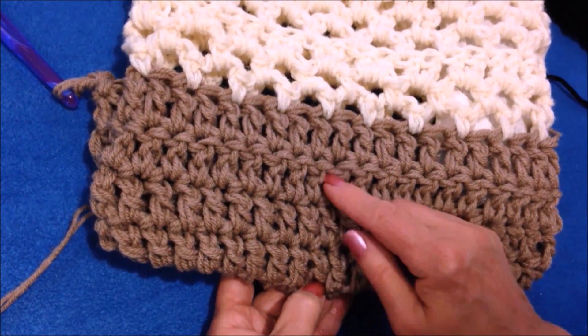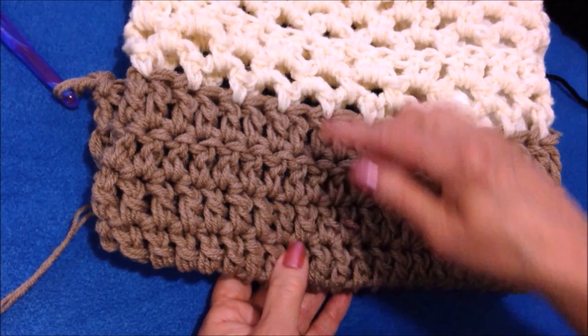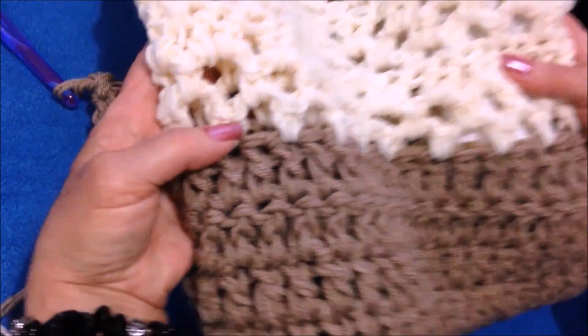So there I have two rows worked, and the next row would work the same. On my bag I worked four rows — one, two, three, four rows in tan — and then I changed to my cream color.